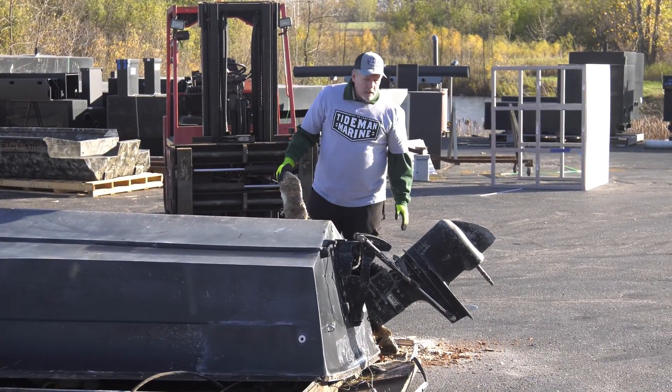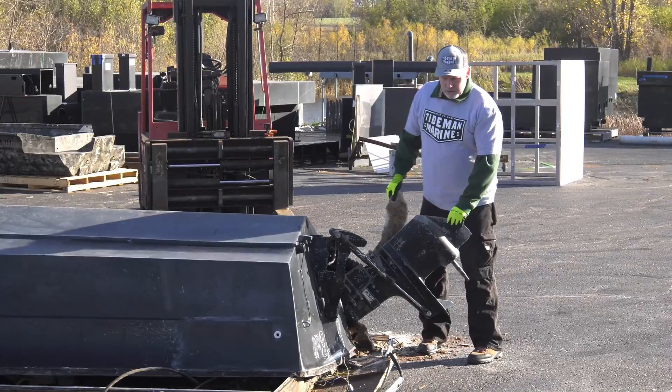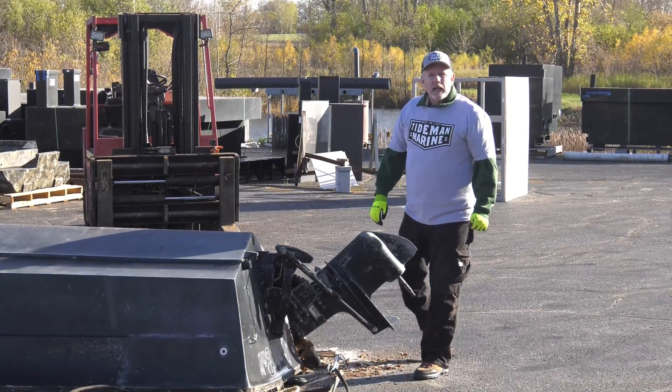All of our poly is custom welded — hand-welded, extrusion welded — for high impact resistance, resilience, and durability. Let's go ahead and take a look at what happens with the aluminum, and then we'll move on to the poly.